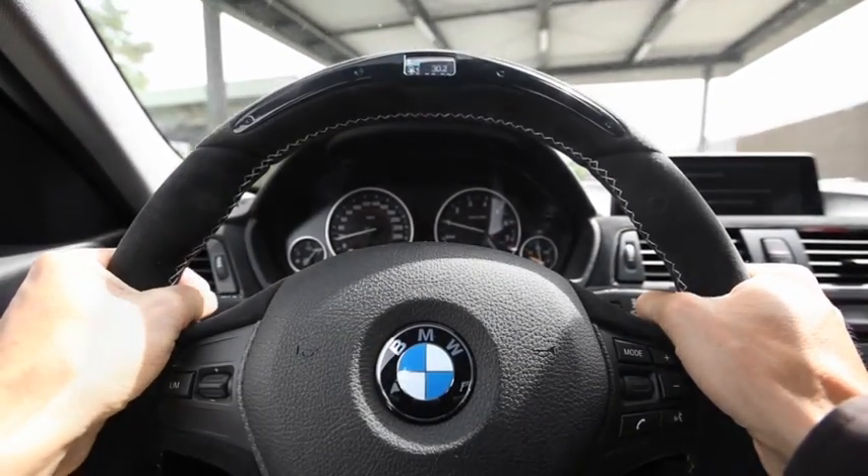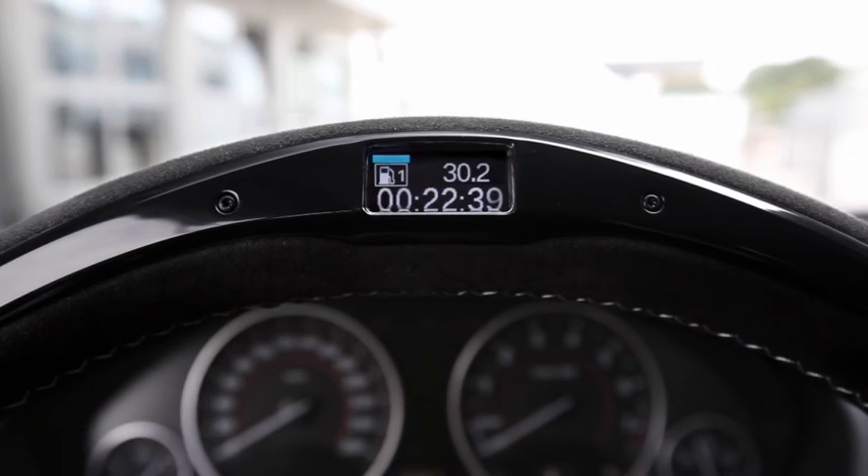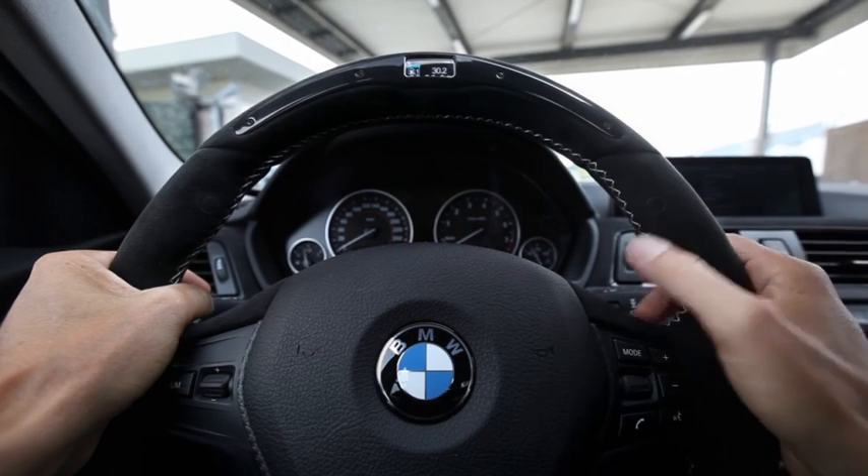Hi, everyone. I'm going to test the new BMW M Performance steering wheel today. I left 22 minutes ago to drive here to the racecourse and already tried out the efficient dynamics mode on the way.